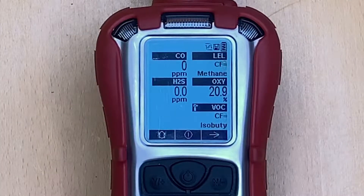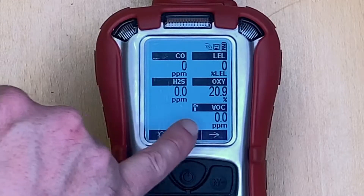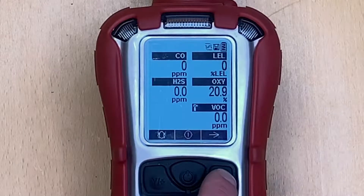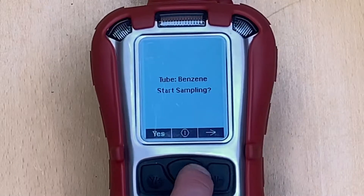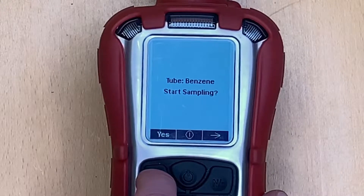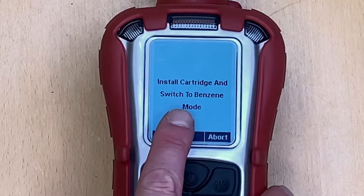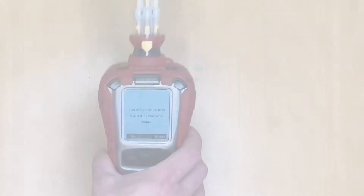We would use this configuration for general surveying. Once we get a positive VOC reading and want to confirm whether it is benzene, we scroll across to start tube sampling. This brings up the 'Tube Benzene Start Sampling — Yes' prompt, which instructs us to install the cartridge if not pre-installed and switch to benzene mode.